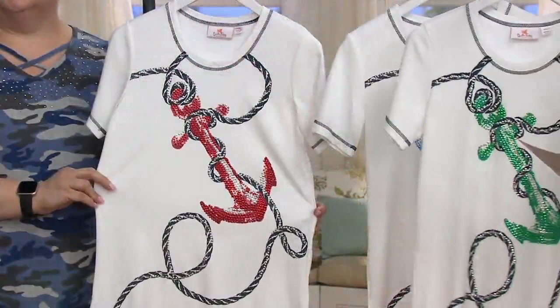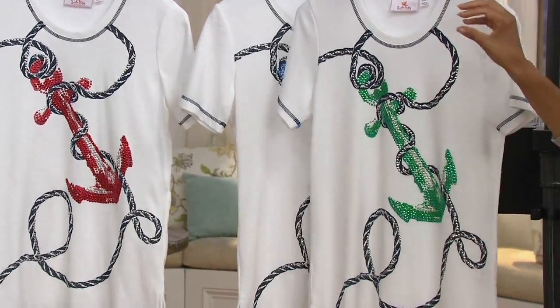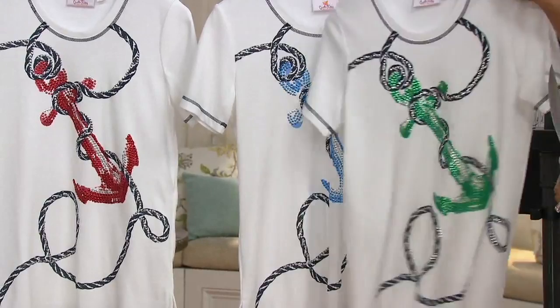What you have here is a 60% cotton, 40% poly blend in white. Then you get your red, white, and blue; green, white, and blue; or blue, white, and blue color combinations.